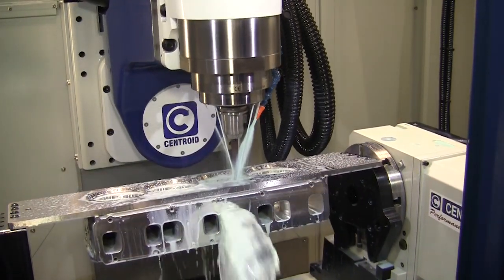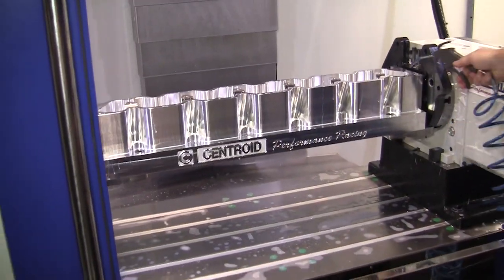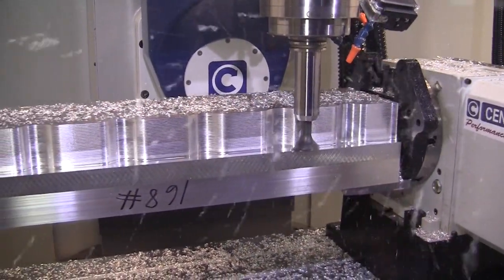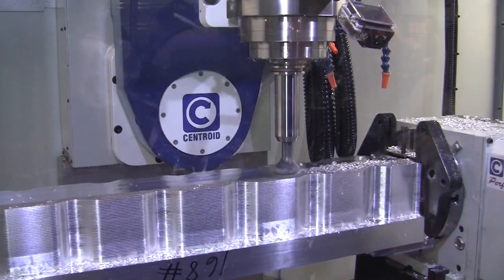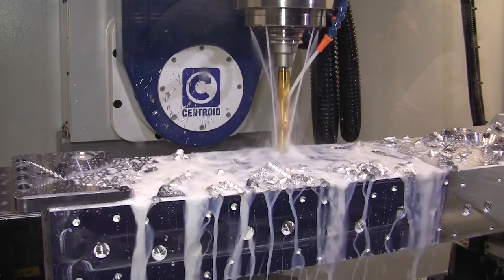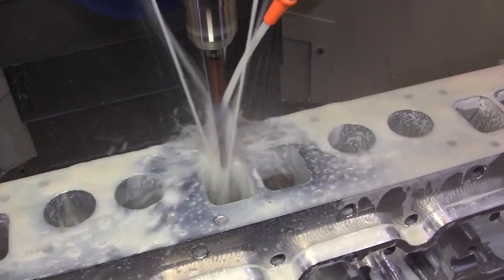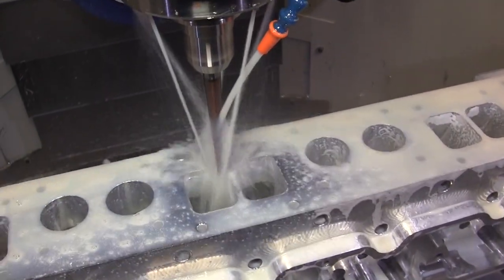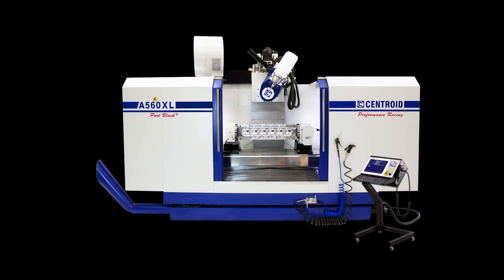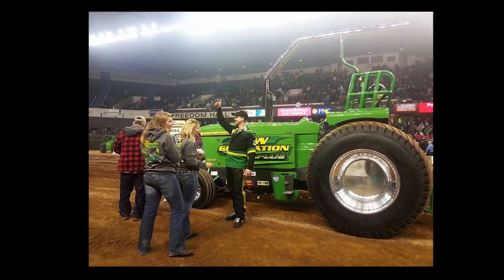While the A560 was porting out Doramax heads, the A560 XL was creating a billet John Deere 466 head. This race-winning cylinder head was designed by Robby Lemke. Back at his shop in Wisconsin, Robby uses a Centroid A560 XL to create cylinder heads and parts for his new generation John Deere tractor.